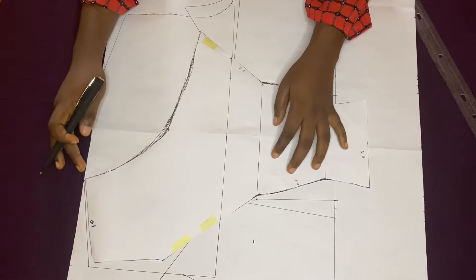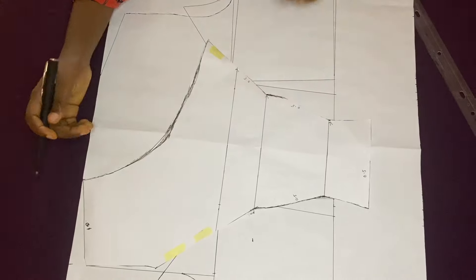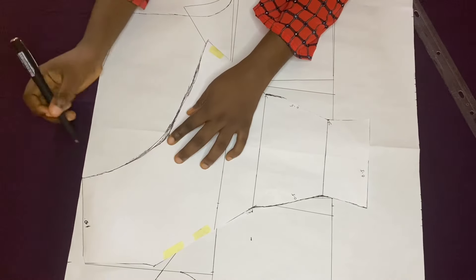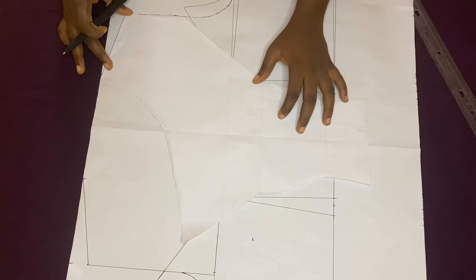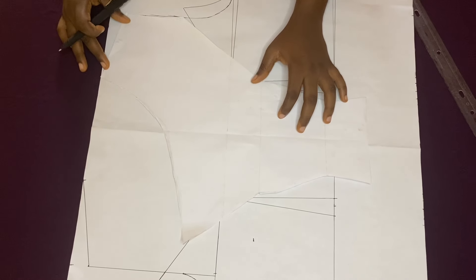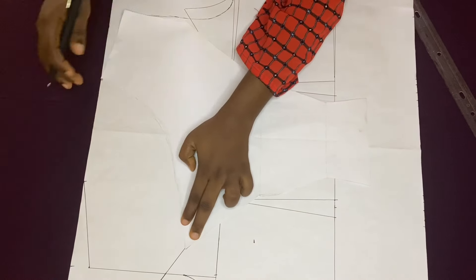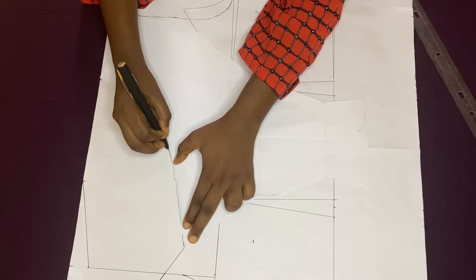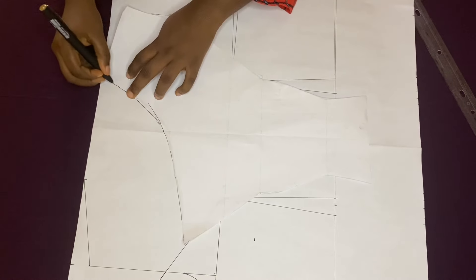The next thing is to place my front on the back like this so I can be sure of the neckline. When placing the front on the back, flip it over so the right sides are facing each other. I'm marking where my neckline is and how it should look.